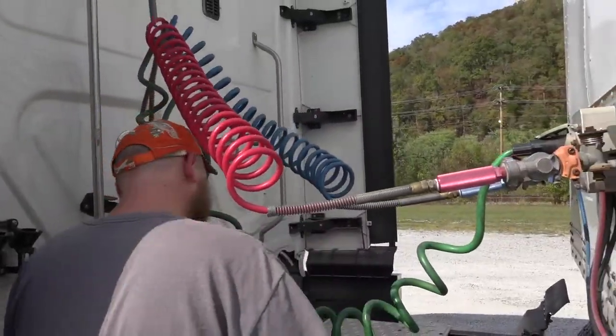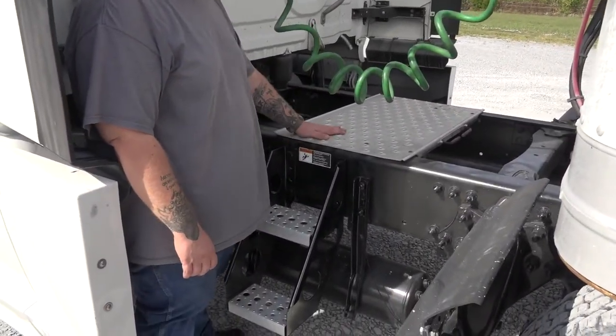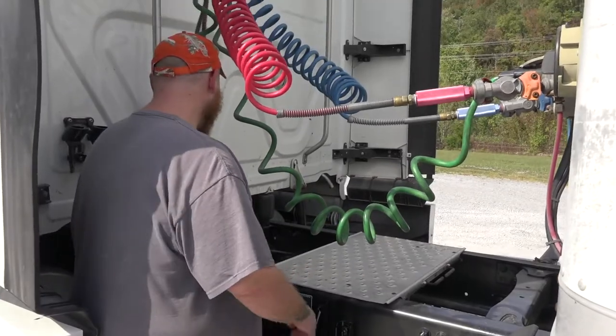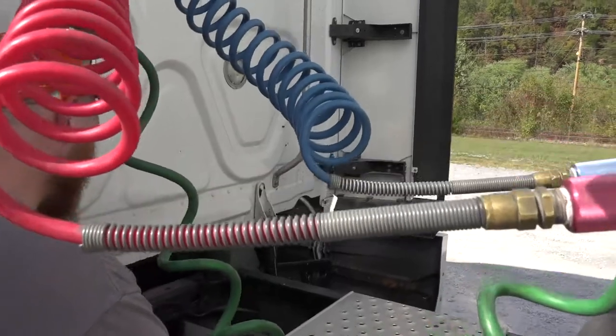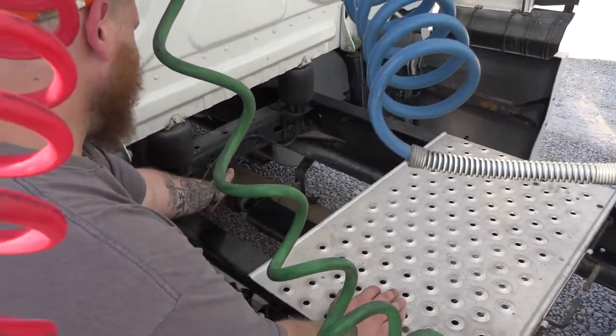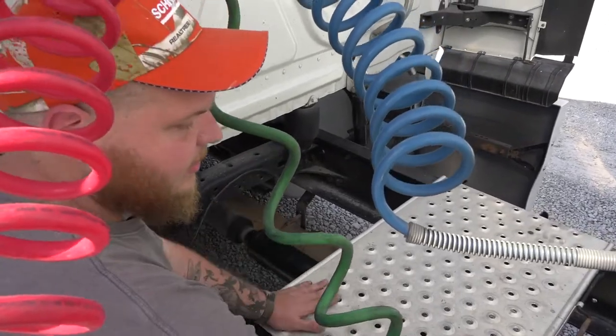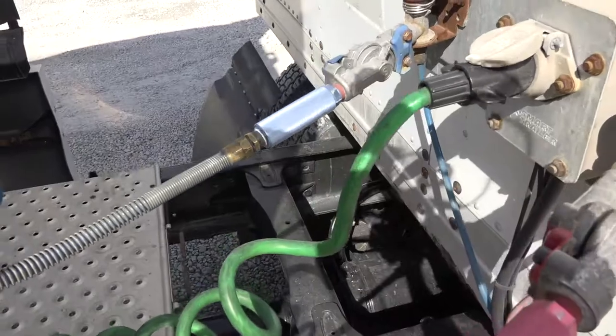To my catwalk steps — proper mounted and secured, not cracked or bent or broken, and there is no debris that will cause a trip hazard. To our exhaust — proper mounted and secured, not cracked or bent or broken, and there are no soot marks that would indicate an exhaust leak. To our driveline — properly mounted and secure, not cracked, bent, or broken. The U-joint is well lubricated.